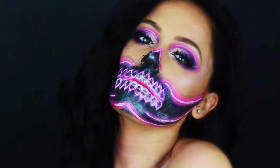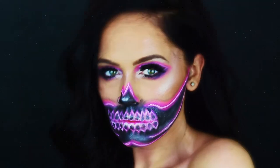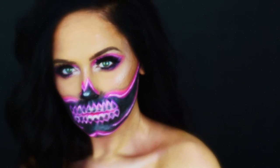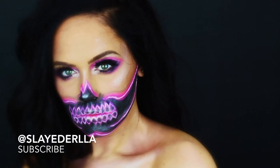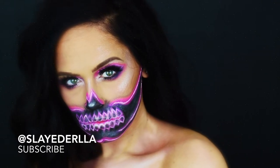Hi guys, welcome to my channel — or welcome back! This is Slater Ella. We're going to get into this James Charles wig and makeup manager inspired glam: neon skull. If you're interested in how to get this look, keep on watching.